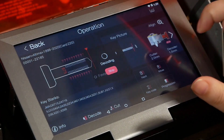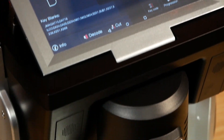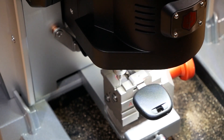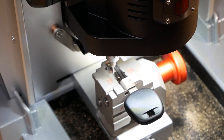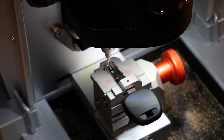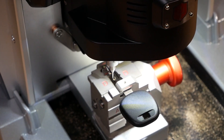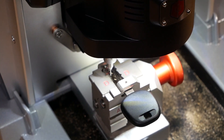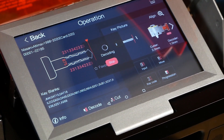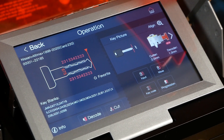Hit OK because the jaw is clear. Our key decoding is now done.